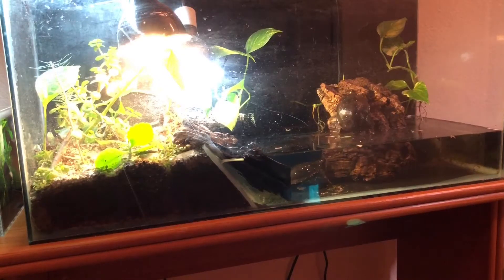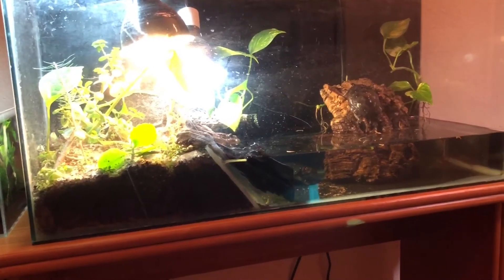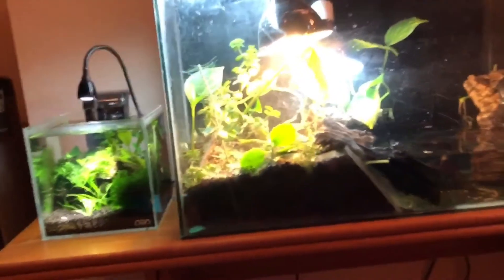I've got that bit of cork actually covering the filtration so it's not visible, because it can be a little unsightly. It's also allowing the pothos on the right side of the enclosure to have an anchor to grow on. Just to the left I do have my little shrimp tank.